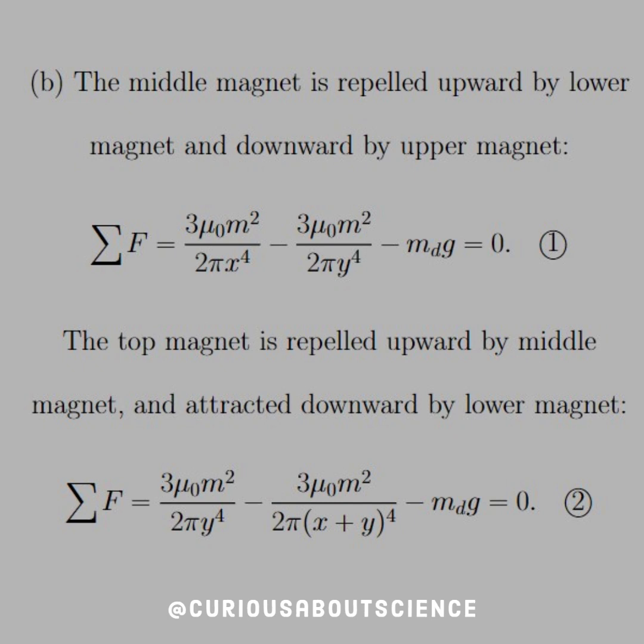For Part B, the middle magnet is repelled upward by the lower magnet and downward by the upper magnet. So the sum of forces on that one would yield two magnetic forces, which we found in the last slide, and a gravitational force — downward, downward, upward — and that's one set of equations, since we're not moving so they sum to zero. Then the top magnet is repelled upward by the middle magnet and attracted downward by the lower magnet, but we also have the force of gravity on it. That's why we have two magnetic forces again, but here we have x plus y due to what's happening with the bottom magnet.